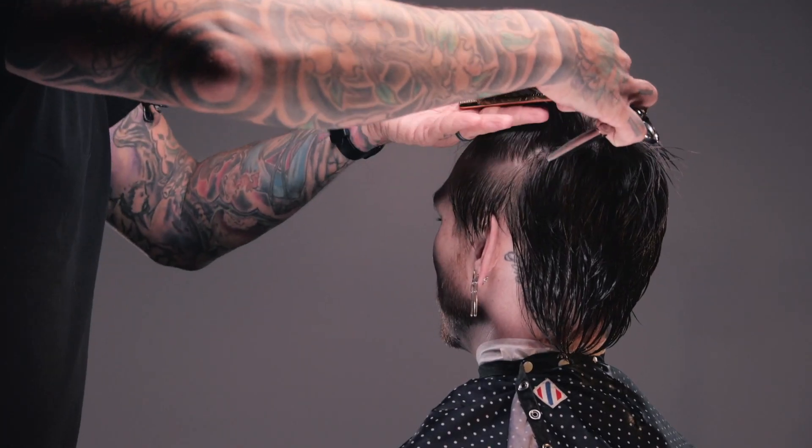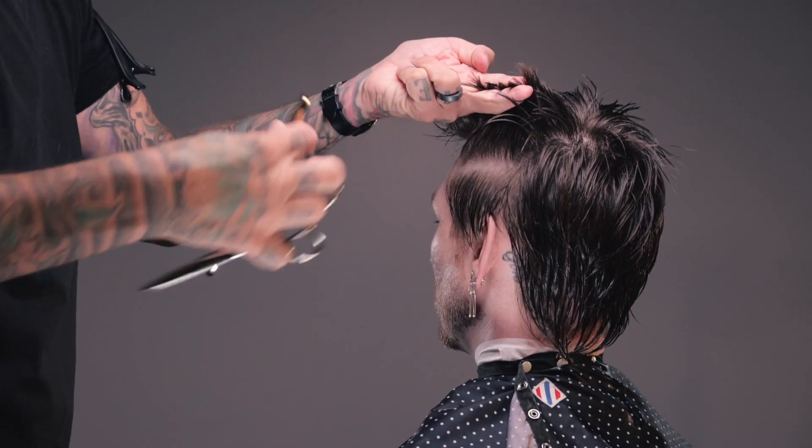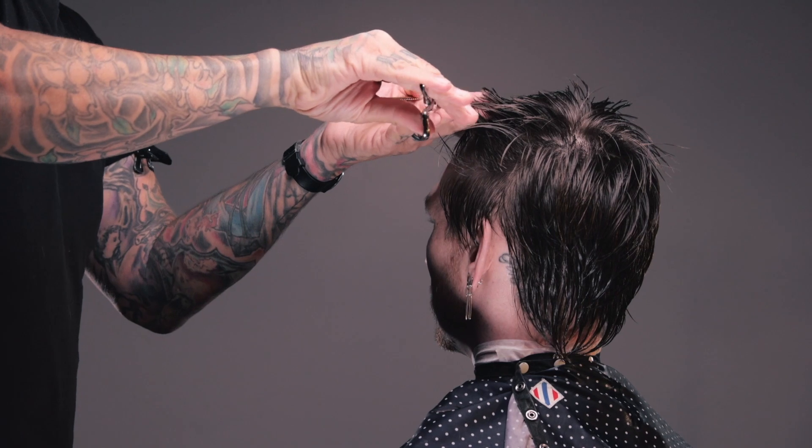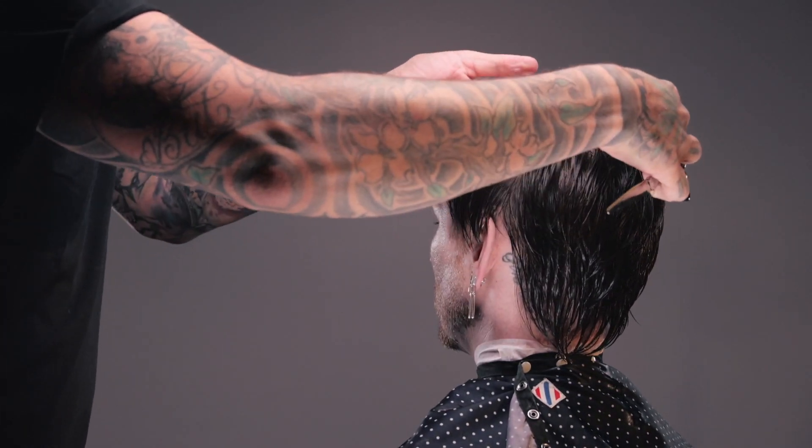And that's kind of the name of the game with this haircut. It's like a big, larger than life — yeah, it's messy hair, but it's big. And in order to keep it suitable, it is very important that it fits the head. So for that purpose, we're leaving that extra length and that extra strength where his head is naturally wide anyways.